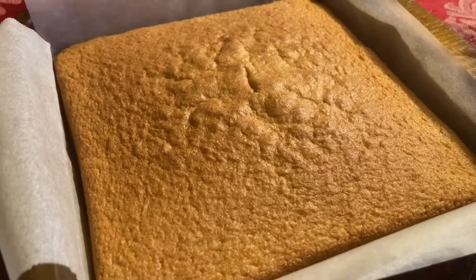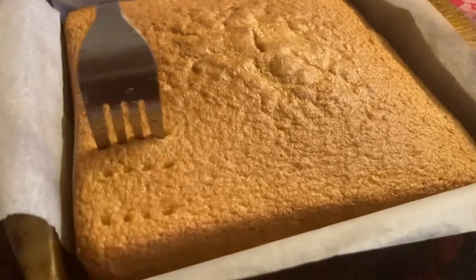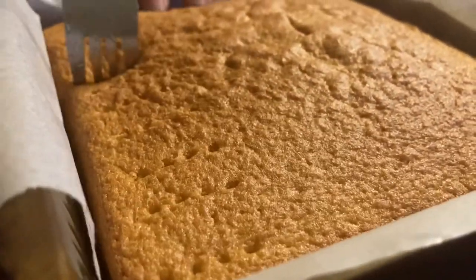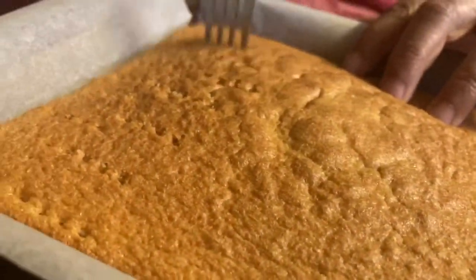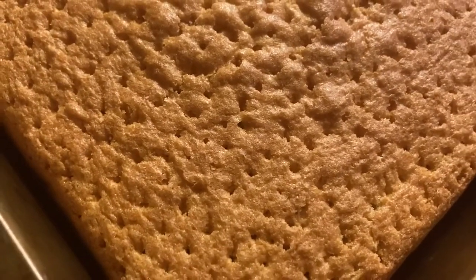To make the milk syrup, you're going to mix together the whole milk, condensed milk, and evaporated milk until it's a homogeneous mixture. Tres leches is a traditional Latin American dessert consisting of a sponge soaked in three different kinds of milk. There is a wide variation of this cake — this is just our take on it.